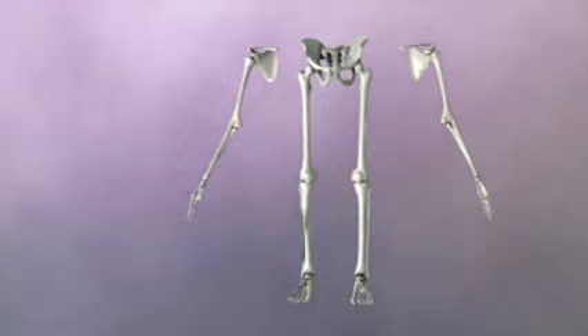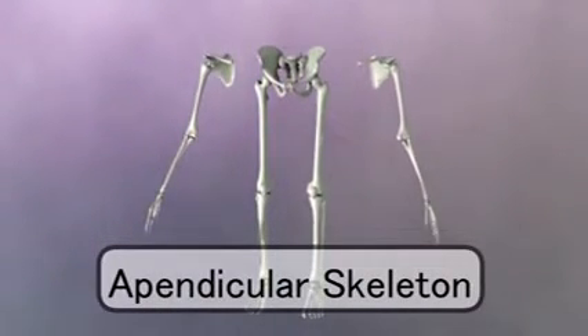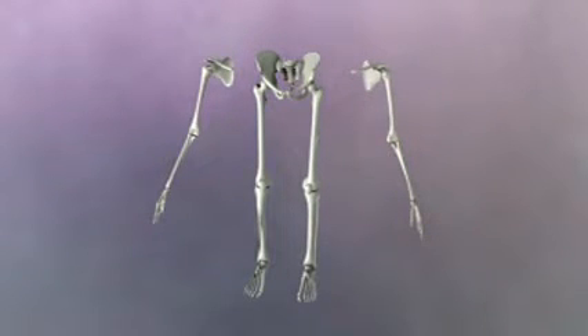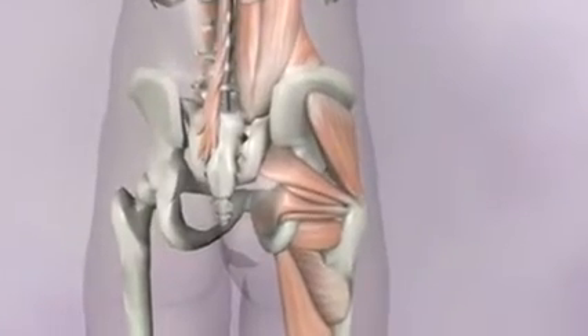When you look at the leg, notice how similar it is to the arm. Both are the appendicular style skeletal system. Notice how the hips could be considered a sort of modified scapula — the same idea of a large flat attachment site for muscles still applies. In the shoulder, we looked at the rotator cuff muscles, and in the hip, we have a similar group of muscles: the hip rotators.